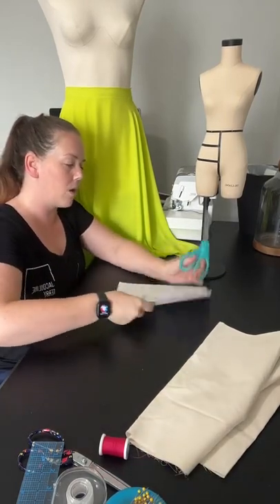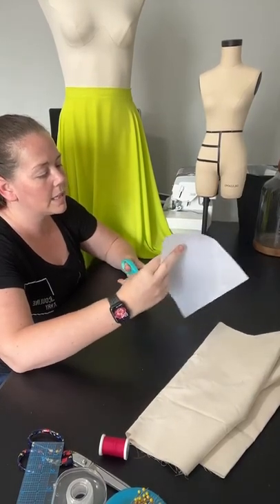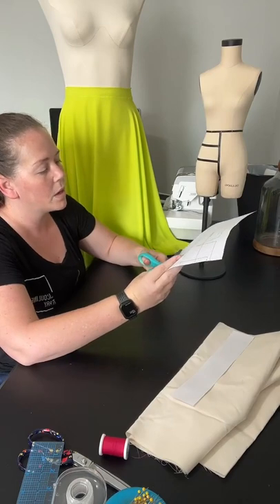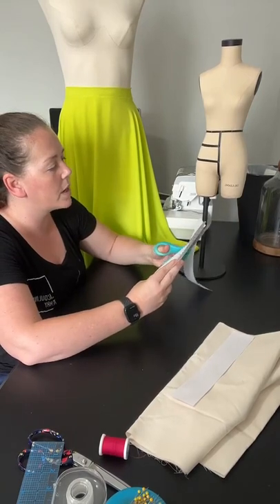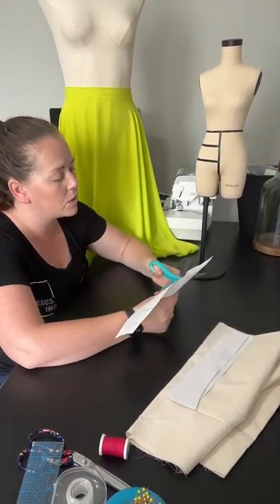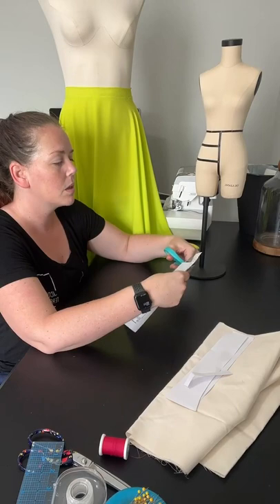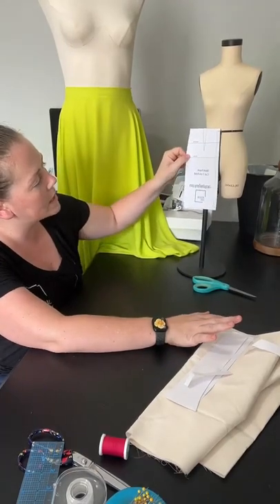I'm going to cut out the pattern block and show you how easy this is to get a circle skirt from a pattern block. I'm just going to do the front skirt. Next week I'm going to be doing the circle skirt again with more resources. So I'm cutting out the skirt block now and I'm going to show you the slash and spread method. This skirt block fits this mini mannequin.